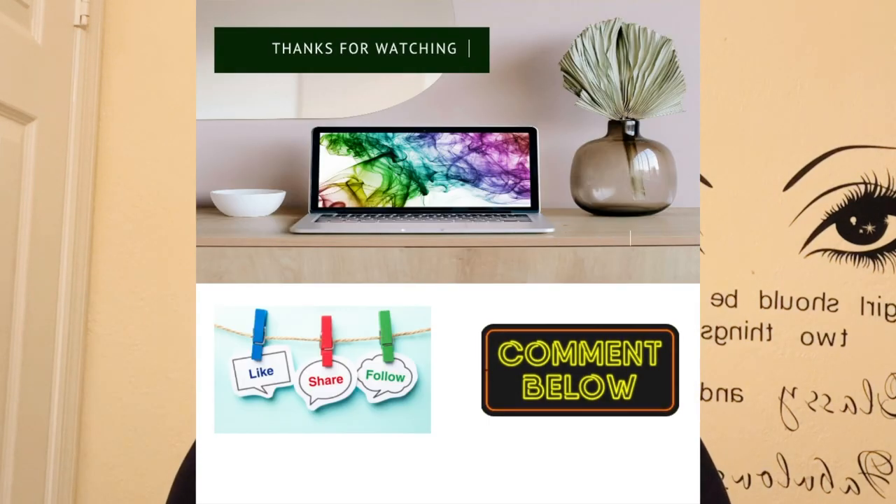Thank you for joining me for today's video — a little different, showing you hats. Don't forget to like and subscribe and all the things!